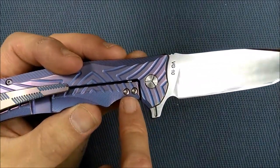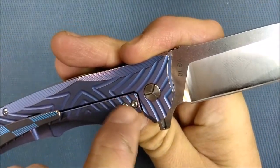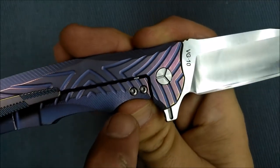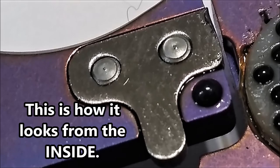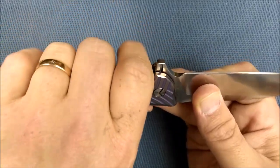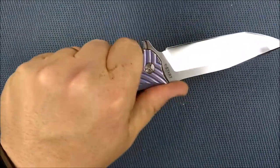You've got a lock bar insert — steel — so that it works as an over-travel stop. You can only push it so far because it drops down between the lock bar and the titanium. If you look between the two screws and then up, there it is. First finger groove, second finger groove, and then your last two fingers. My hand fits this knife very, very well. I've got hands right on the borderline between large and extra large, that's between 10 and 11 in European sizes. Very, very comfortable.